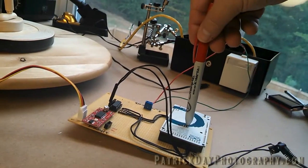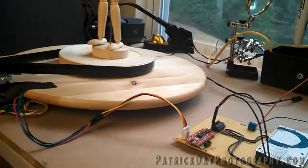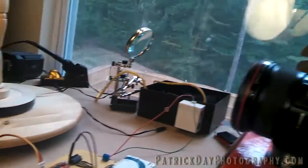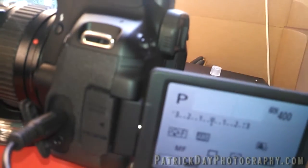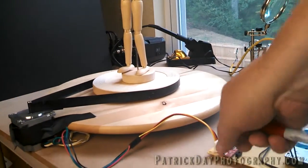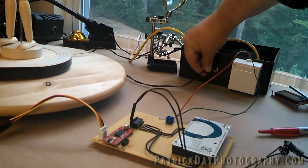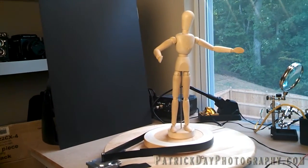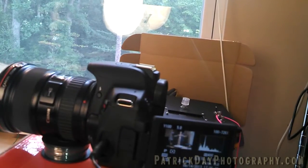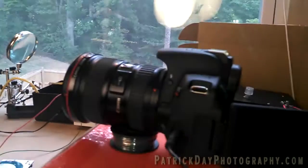The Arduino here is going to control pretty much the sequence of everything. Right now all I want to be able to do is just turn the table and fire the camera. So I'll go ahead and start up the camera here — yay, that's started. Got to plug in the power. And turn on the device. So it turns and fires. Turns and fires.